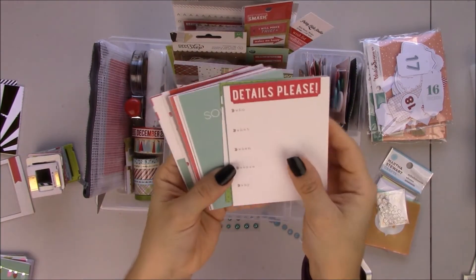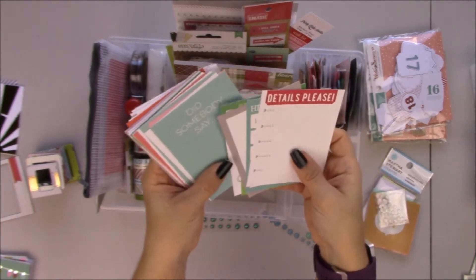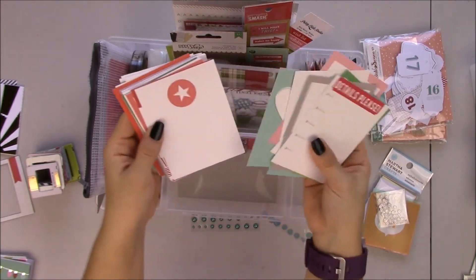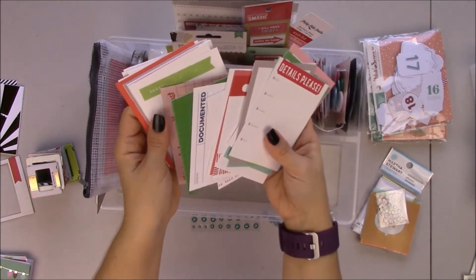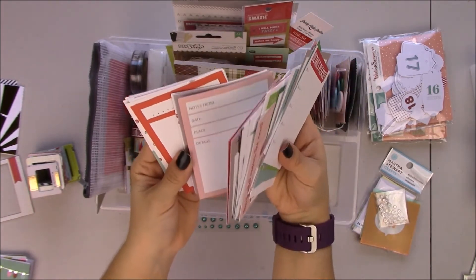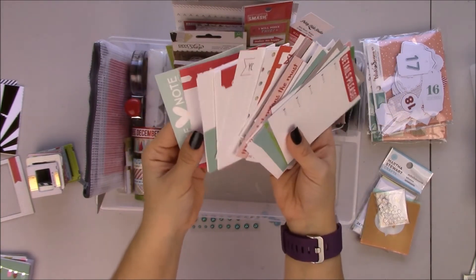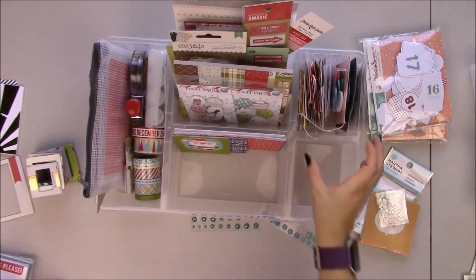And these are from Ellie's Studio — from those journaling card packs I got. Only like three of them are holiday, but the rest — the colors work. It's just pink, red, green, aqua. I use a little bit of gray. But they have good journaling prompts and they're basic. Most of them are one-sided. Only one was from a journaling card pack that I bought.